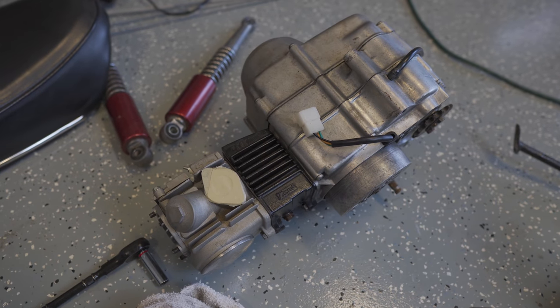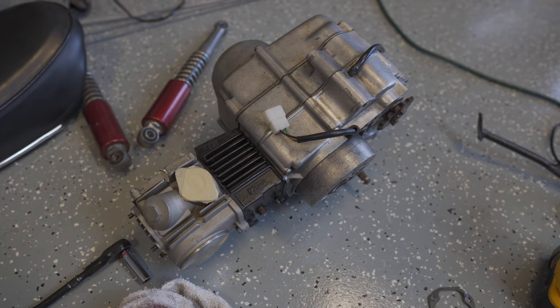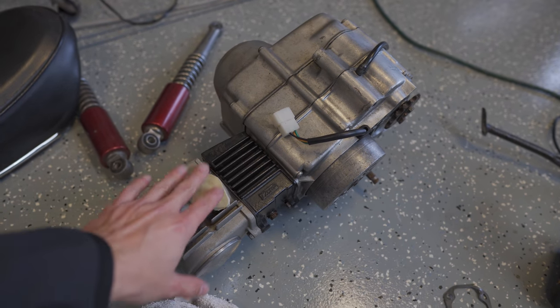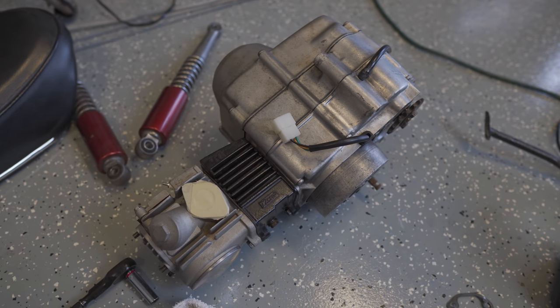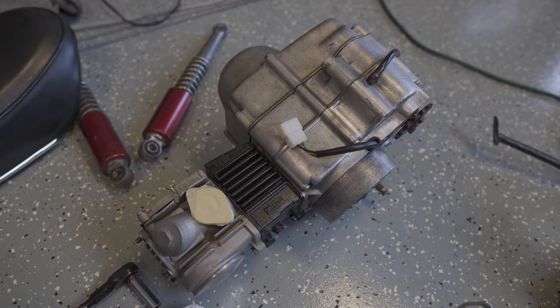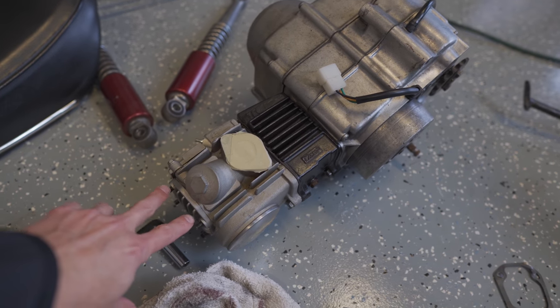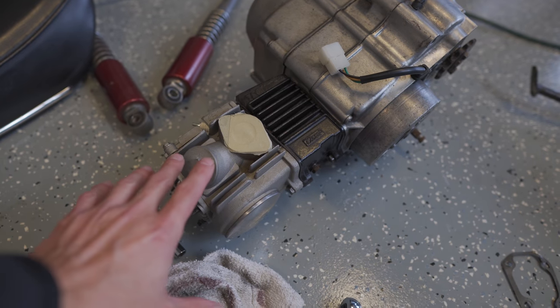I've started doing some work on this engine to get it ready for when the frame gets back from the powder coater. I took off the intake manifold and the carburetor — the carb I'm actually not going to use. The intake manifold needs to be cleaned up and it was missing most of the gaskets. There are also some leaks coming from the top cap and the side cap; both of those gaskets look in bad shape, so I ordered new ones.